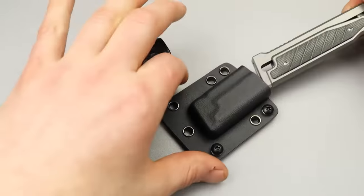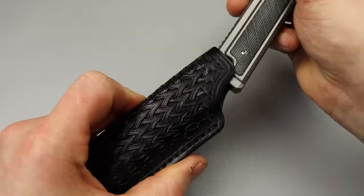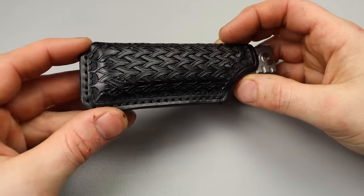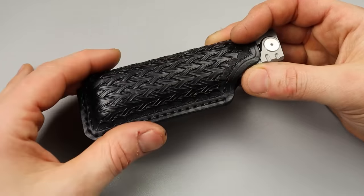With the Kydex one, it is shallow. Very cool. Very nice leather work. I will try to link Lancelot Leathers down in the description for you guys so you can go and check out what he does and the work he does, if you want to get something possibly made.